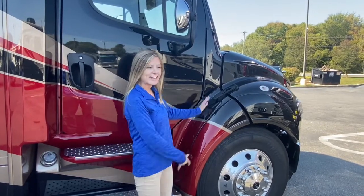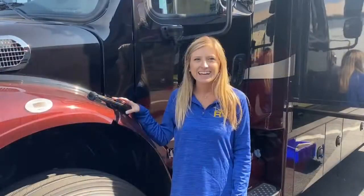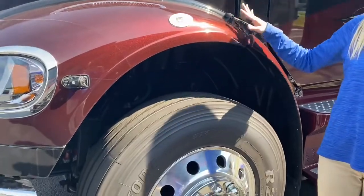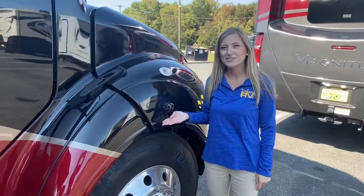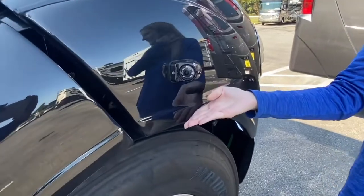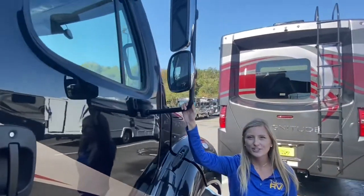The Verona LE model has these great fender flares — they give a more finished look than the other Renegade models. On the standard Verona you have a gap between your tire and your fender, but on the Verona LE we have a more finished look. Your driver and passenger side also have side view cameras so you can see where you're going when switching lanes, and we have these nice large truck-style mirrors so you can see down the whole side of your coach while driving.